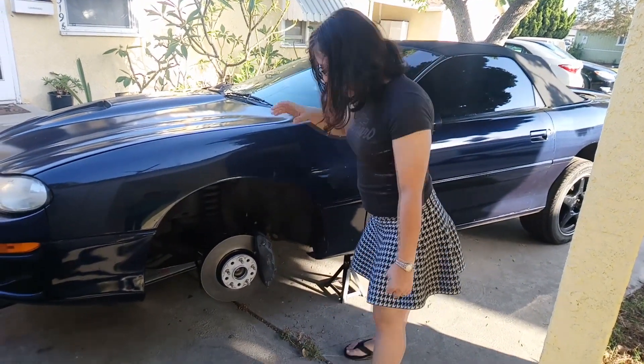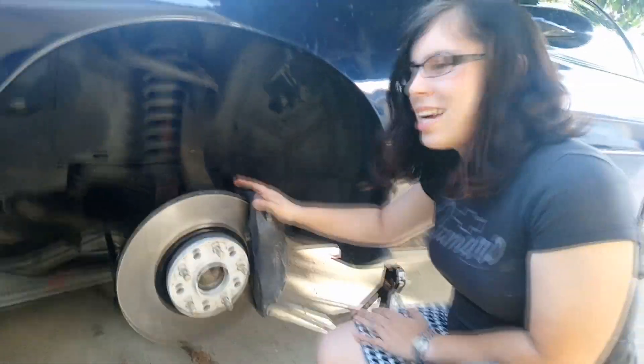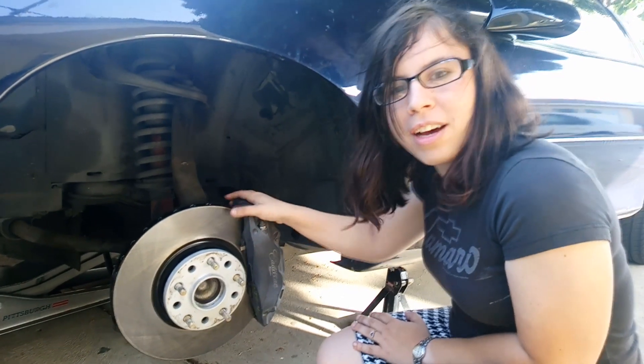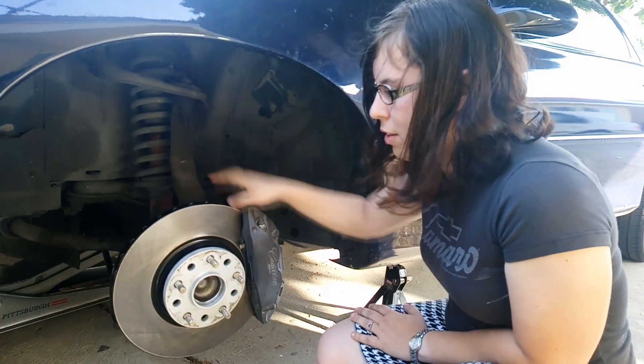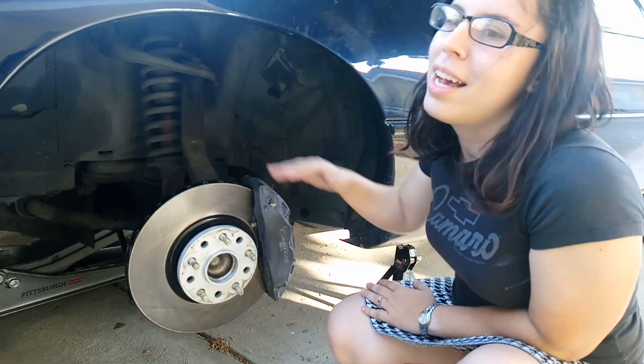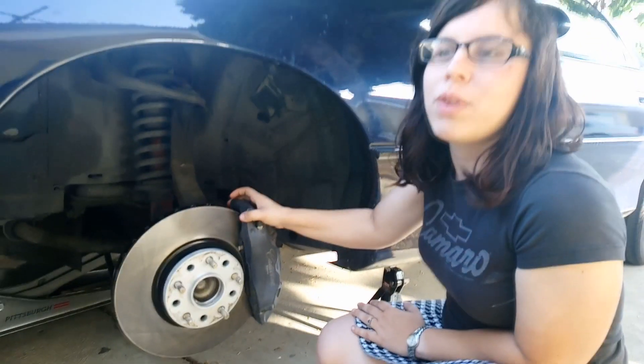Now, they're pretty easy to put on. All you have to do is take these off of a Cadillac ATS with the performance package, a C7 Stingray base model — this also comes off of a base model C7 as well. You can also find this on a Buick Regal GS with Brembos.